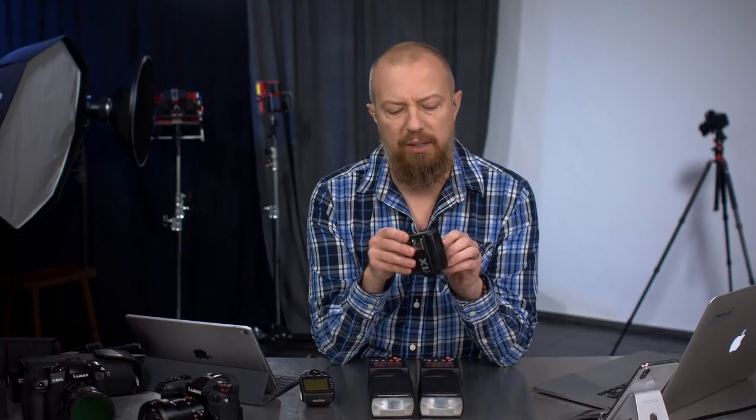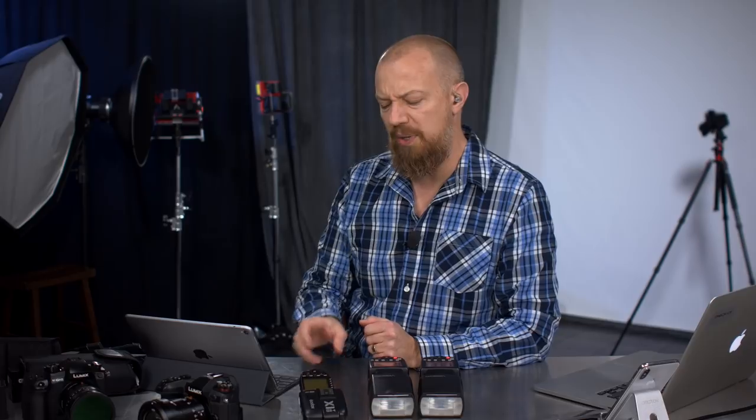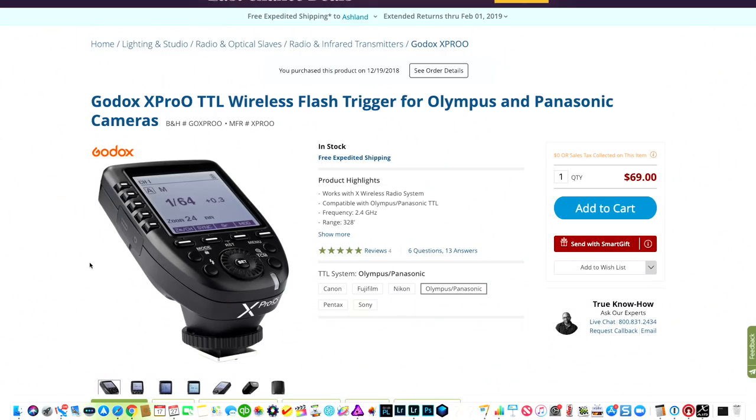One of my viewers said to me on Twitter or in the comments that the X Pro is a much better remote — better range, easier to use, more flexibility. I looked it up and it's all of $70. So for 70 bucks, you have a much more robust remote control. This is what this show is primarily about today.